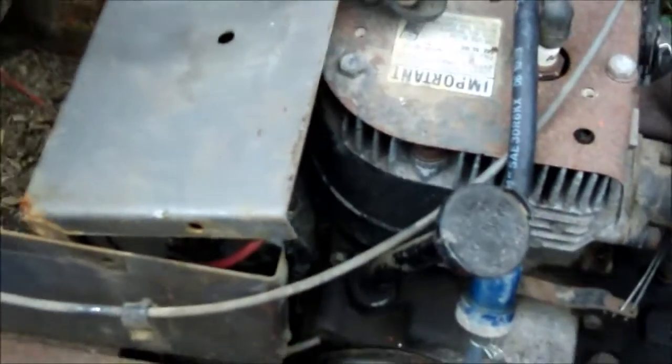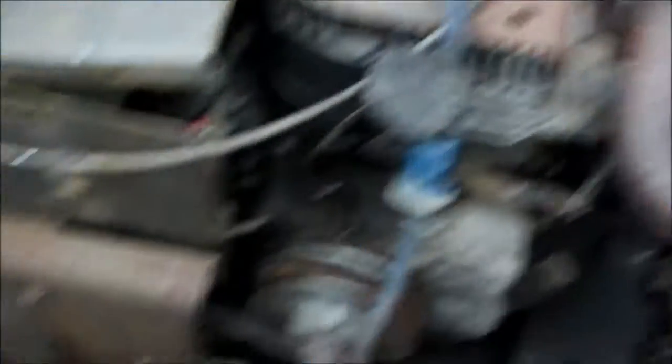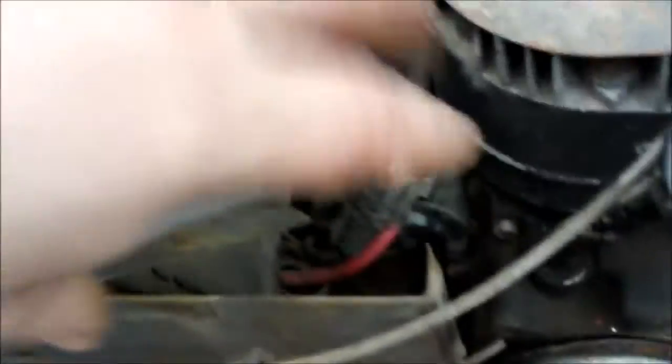It's got a rat nest in there — a mouse nest, I should say. It looks like an animal did that. It could have something to do with the wiring not clicking on, but I believe the starter's frozen because I kicked the starter with my jump pack and it wouldn't engage. Let's get this out of here.